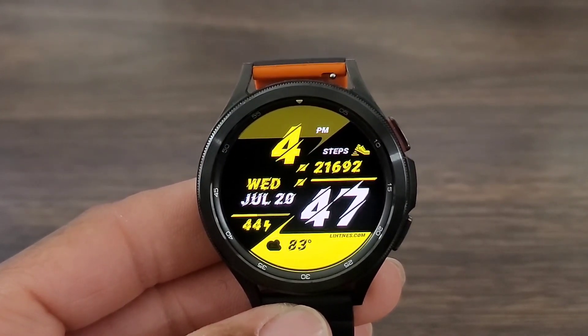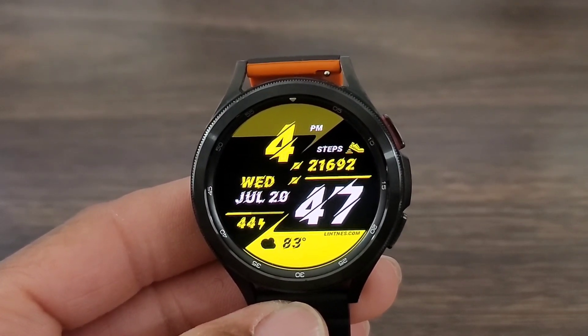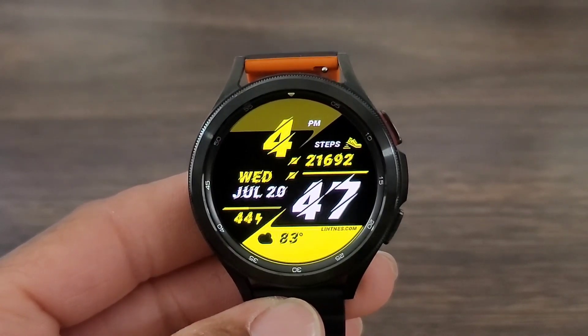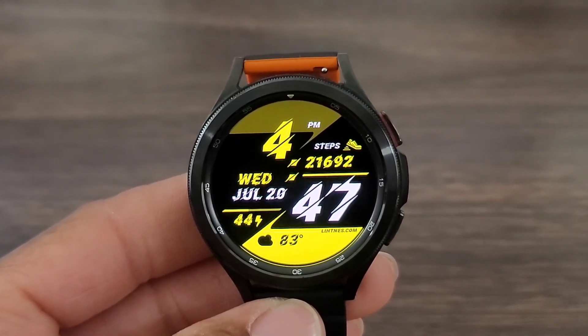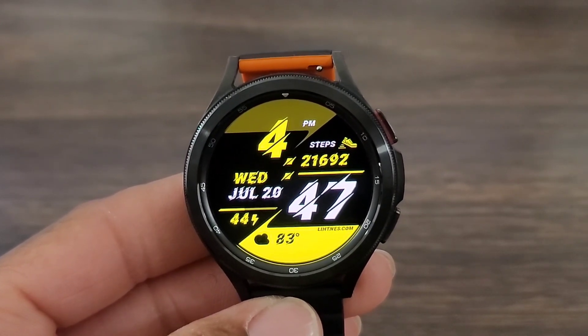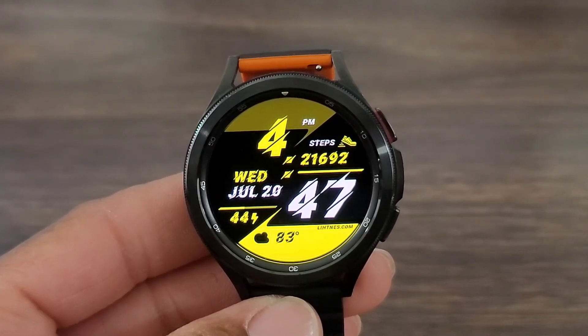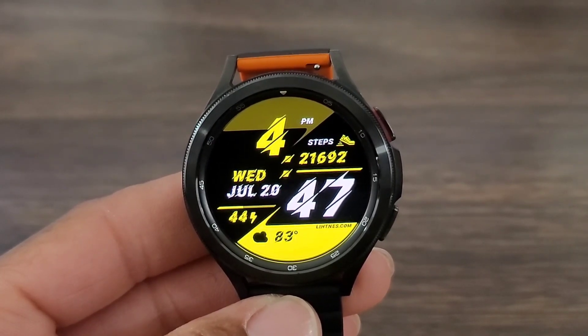You all know what to do — hit me in the comment section down below. This watch face was free in the Facer Spaces app; I'm gonna leave a link for you guys to check it out and see if it is free in the Google Play Store as well. With that being said, hit me in the comment section down below, let me know your thoughts, hit that like button, smash the notification bell, don't forget to subscribe, and we'll see you all at the next one. Take care.